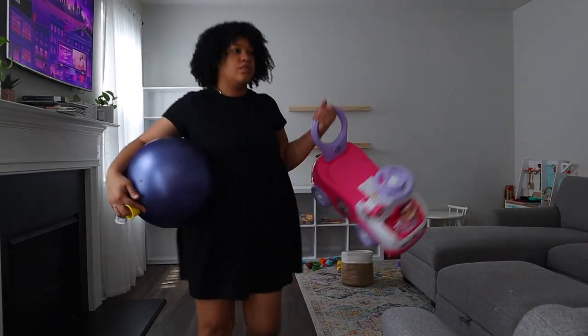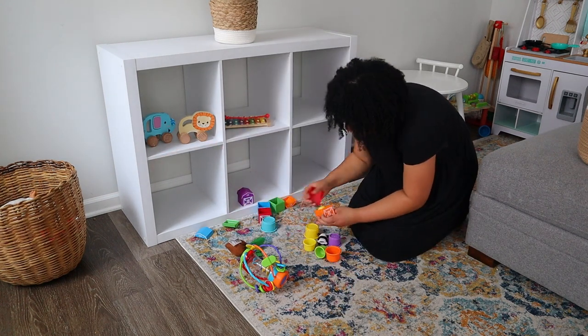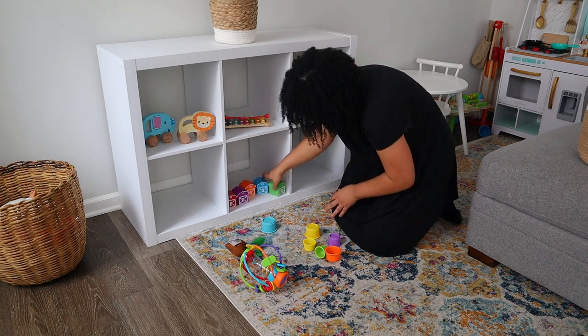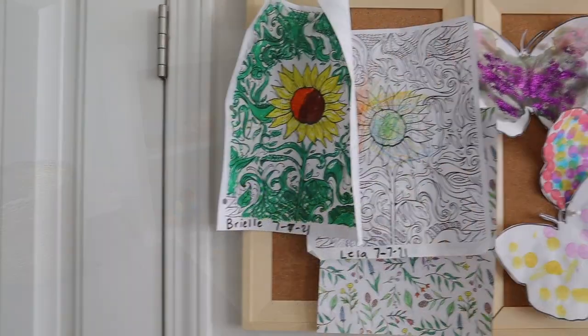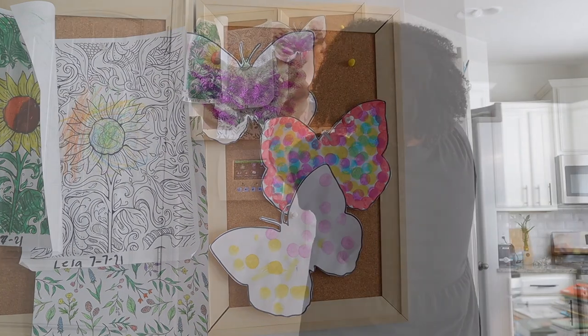So I make sure that I have toys and things set out here for the girls. I do a simple toy rotation for them just because they were dumping toys and it was driving me and my husband crazy with the amount of time we were spending cleaning up toys. But once I added in a toy rotation it just worked out perfectly for our family.